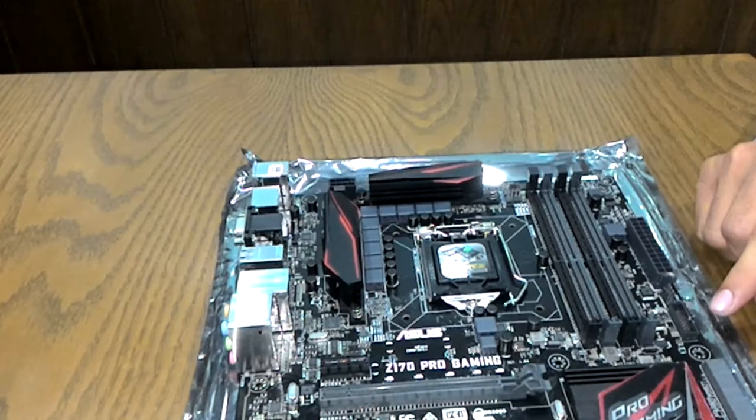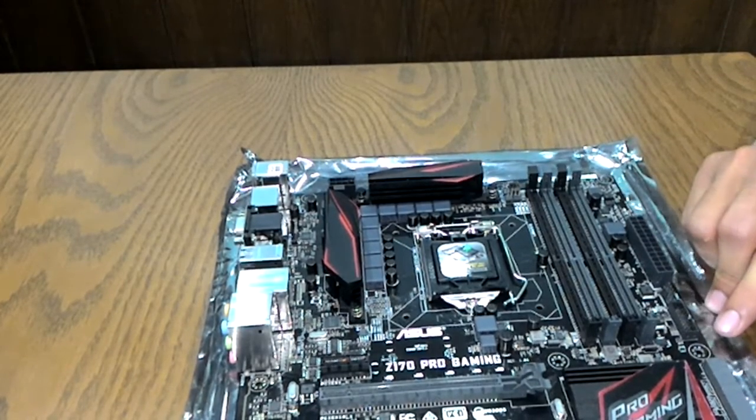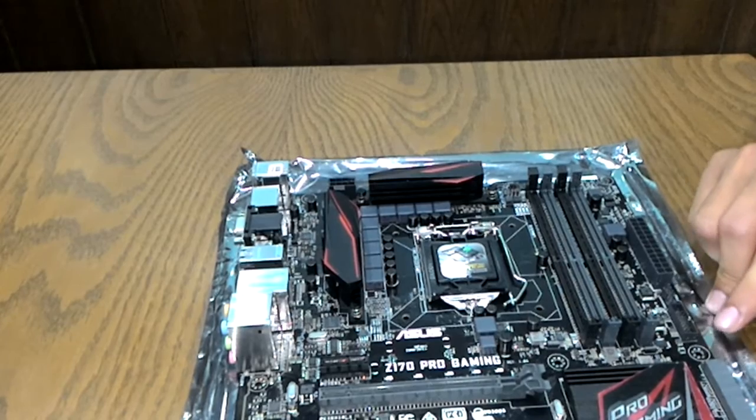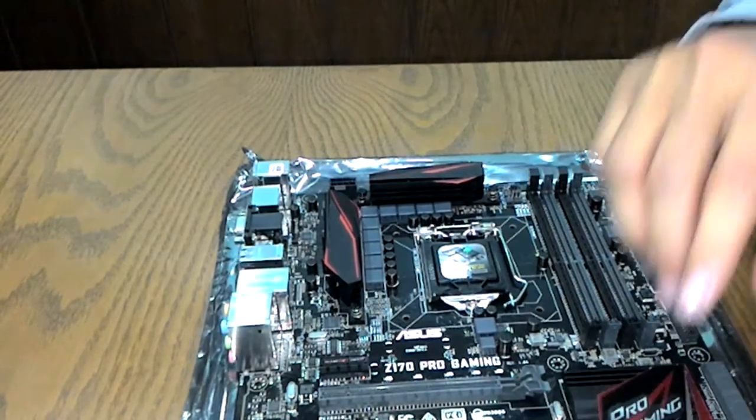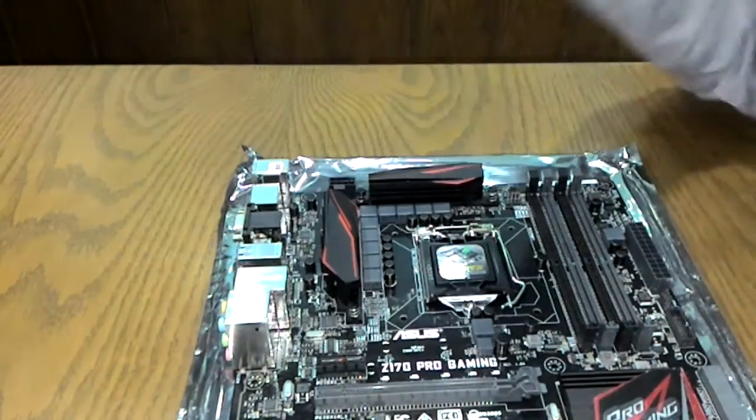This is the USB 3.0 to USB 3.1 front header, supporting two front panel USBs. There are also two chassis fan connectors — one here and one here on the board.